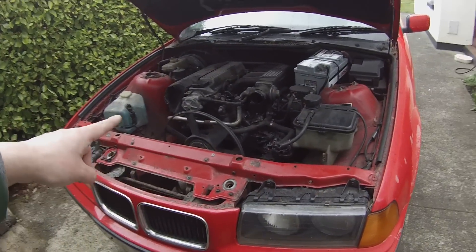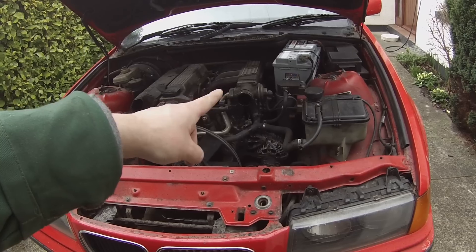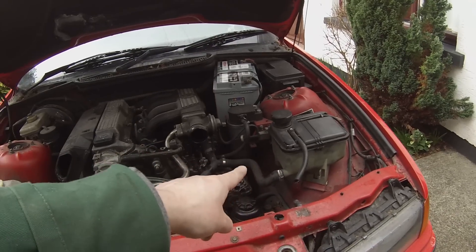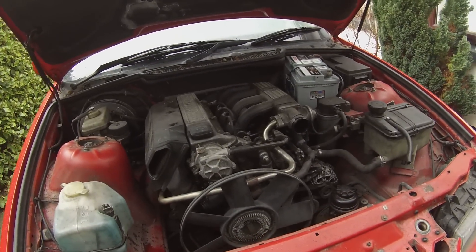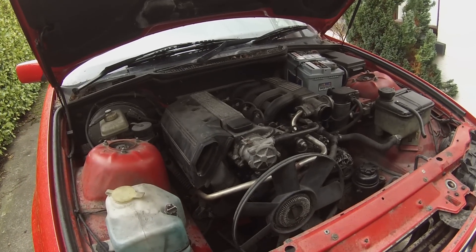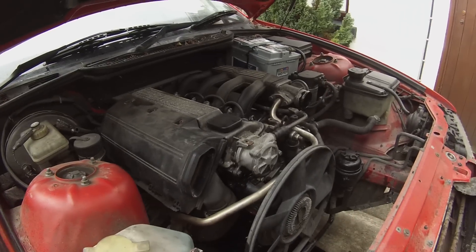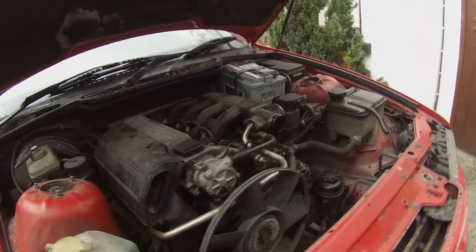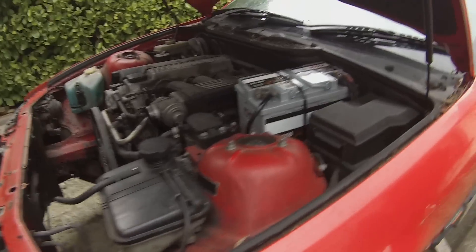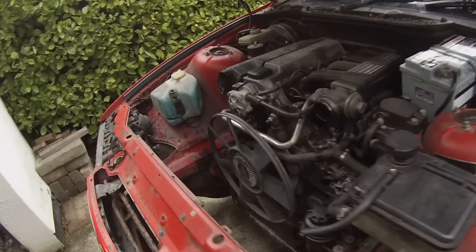Next job: pull the battery out, disconnect the electrical harness, disconnect the fuel lines, get that tank out of there, and then we should be pretty much set to start undoing the mountings and taking the weight off. We'll be looking at pulling this thing out of here. A little bit of rain to keep me cool — excellent. Next part should be engine pulling.